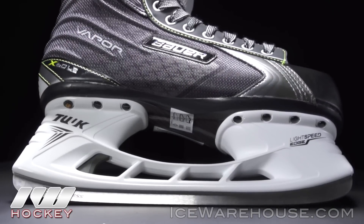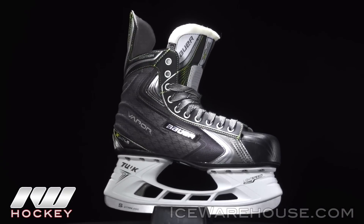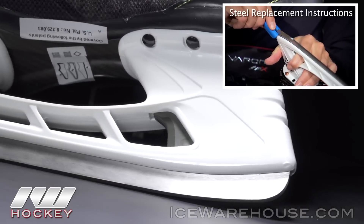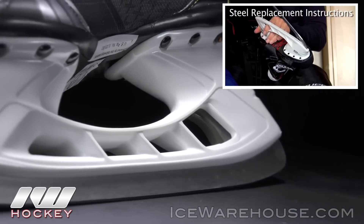Starting at the bottom, we get that Tuuk Lightspeed Steel Runners sitting in the all new Edge Holder. This has a lot of great features, the first one being this quick release trigger system. Now in case you break steel in the middle of a game, you can hop off the bench, pull on the trigger — it comes with the tool — and you can pop it out. You're not even going to miss a shift, so that's a great feature.